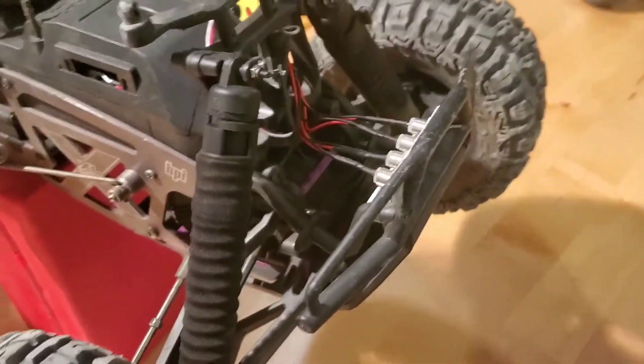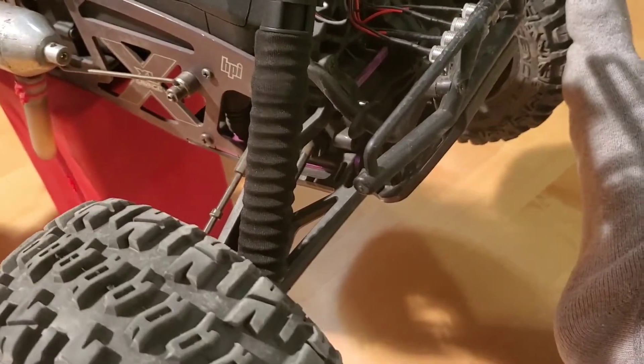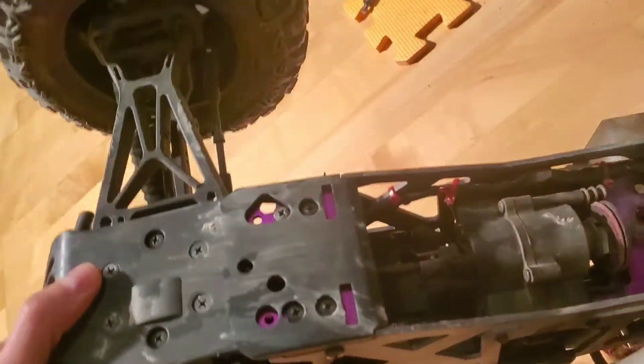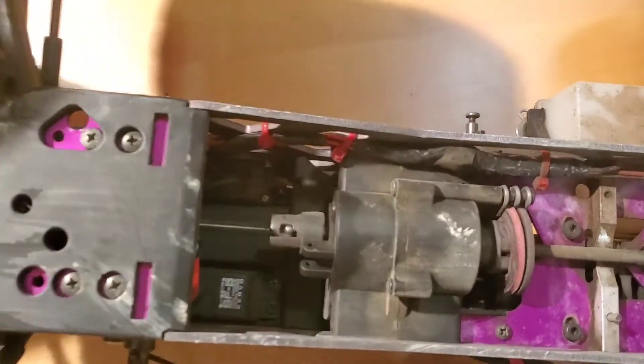To check the front diff, just hold the tire and give it a spin. There shouldn't be anything binding or any chunky feeling. Do the same to the rear, and while you're doing this you're looking at the drive shafts to see if they're bent or not. If they're true, those are all good things. Here are the main drive shafts — do the same thing, looking for bends and making sure everything turns smoothly.